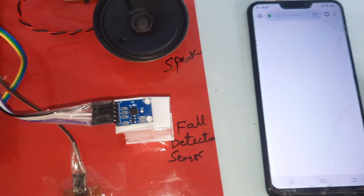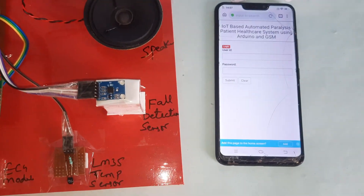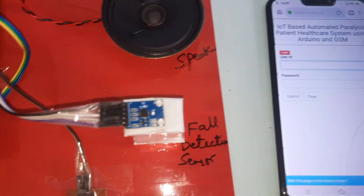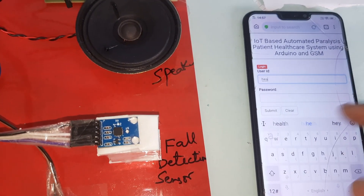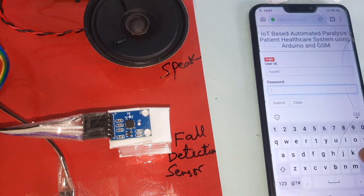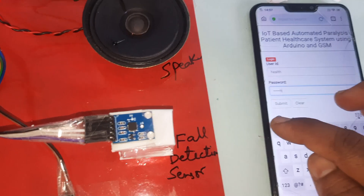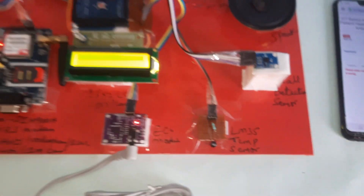Going to the main web page — there is the APR33A3 voice recording and playback IC. Here are the login details for the login webpage. Username: health, password: health123. Submit. Now let's start with the power supply.